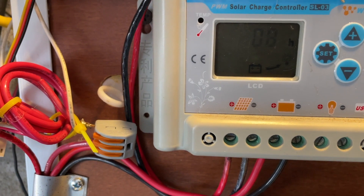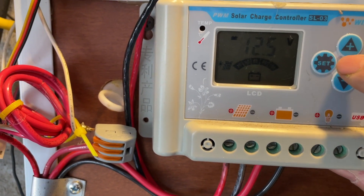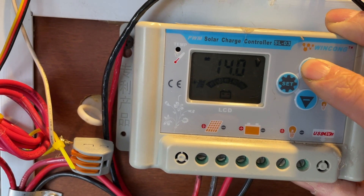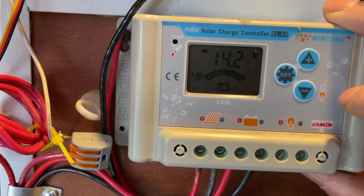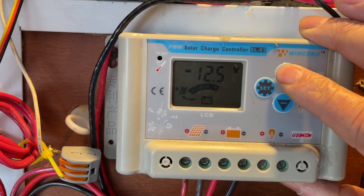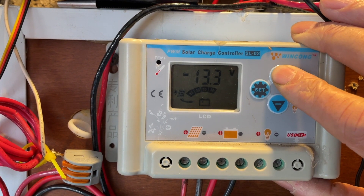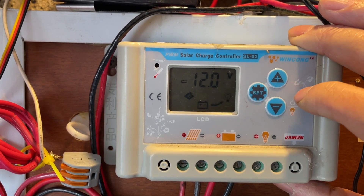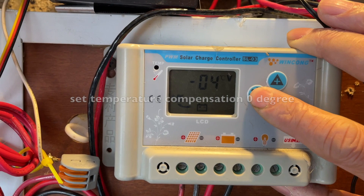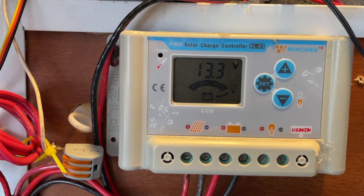To program it, you long-press the Set button and it starts flashing, then cycles through different parameters. First is temperature, then you set the voltage. I'm going to set the charge voltage to 14.2 volts and the float voltage to 13.5 volts, and leave the rest at default.